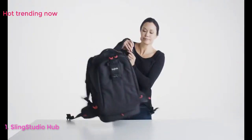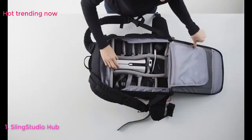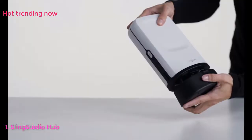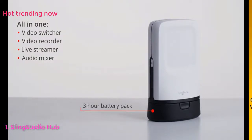This is Sling Studio, the first affordable live streaming multi-camera platform — an all-in-one wireless solution that's portable and easy to use. 100% battery operated, Sling Studio requires no extra cables, external power, router, or network.